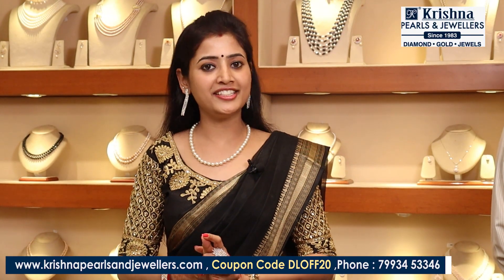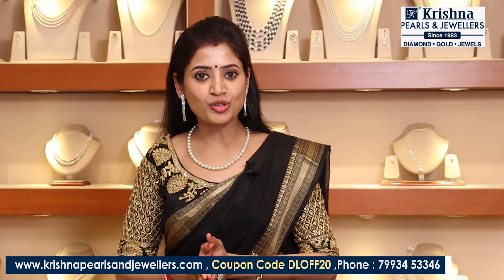And next time, do visit Krishna Pearls & Jewelers at the same place. Thank you so much for watching this video — take care, bye and see you.